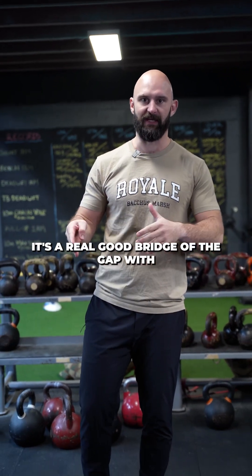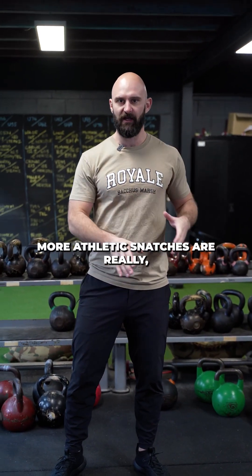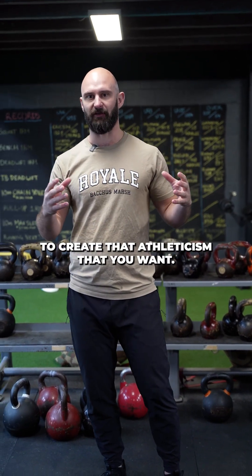It's a real good bridge of the gap — if you've got traditional strength training and you're trying to get more explosive, more athletic, snatches are a really good way to start to bridge that gap and create the athleticism that you want.